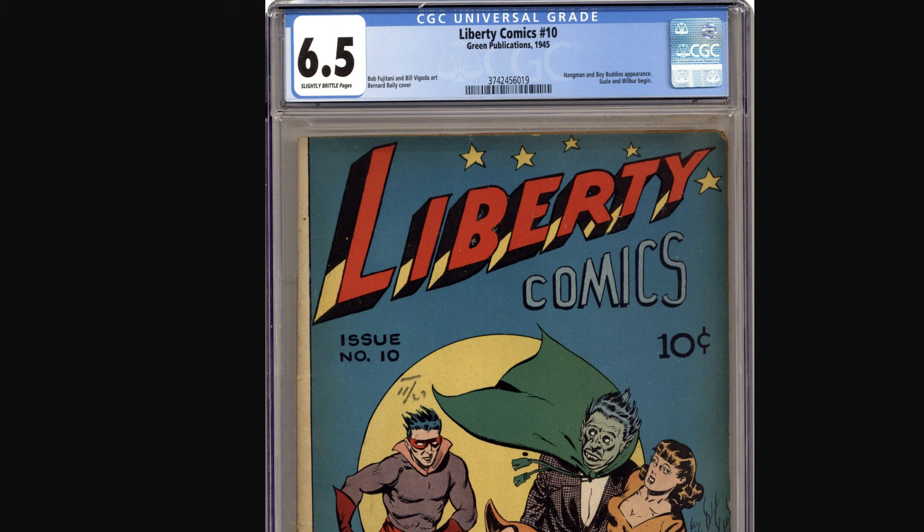Hello, welcome back to another comic book grading tutorial. Brittle page, slight brittle page — I'm still looking for the highest grade a book with brittle page can be. At least I know slight brittle page can be a 6.5. Thank you to a viewer who emailed me his book that got a 6.5 on an older label. After that I was able to find some newly graded books also at 6.5, so the CGC standard for slight brittle page hasn't changed.